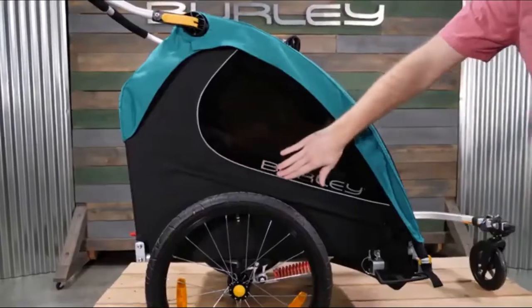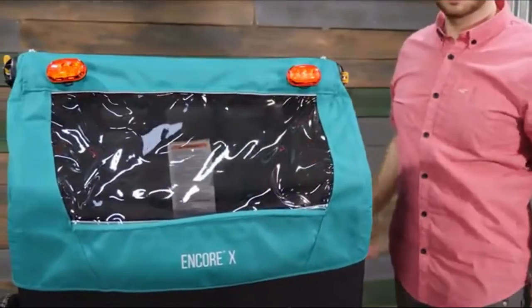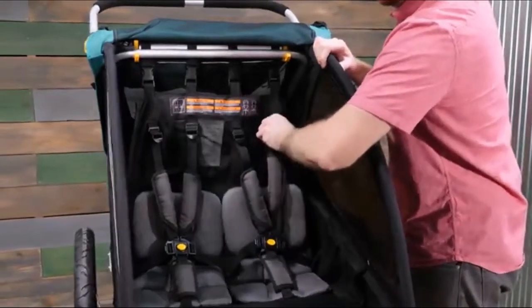Reflective materials make the trailer more visible at night and light loops at the rear of the trailer allow for additional lighting to be attached. The Encore X comes equipped with an adjustable five-point harness system to fit your child as they grow.